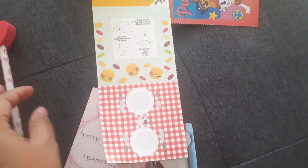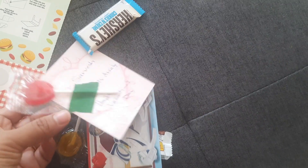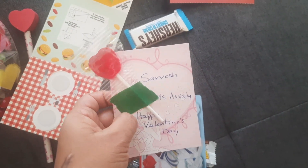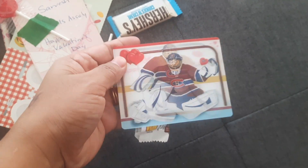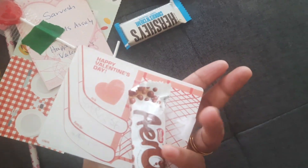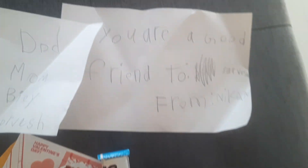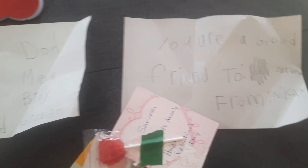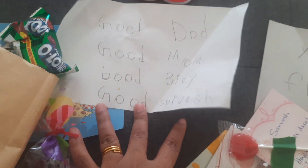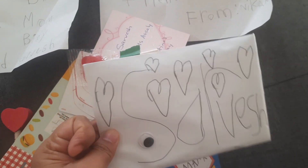They are all very cute. If you look at the class, the class teacher's name is Aslee. They are giving gifts. This is a great idea for Valentine's Day — to share the love. They celebrate with cake. You can also enjoy this day in school.